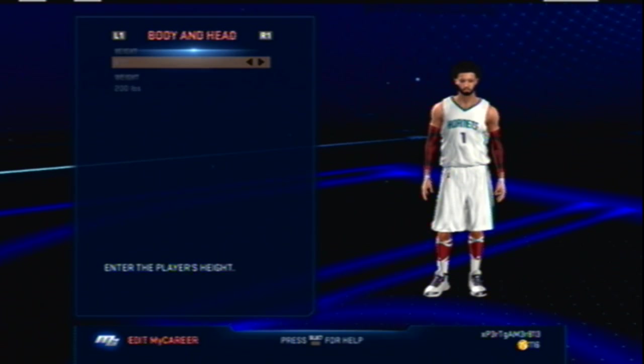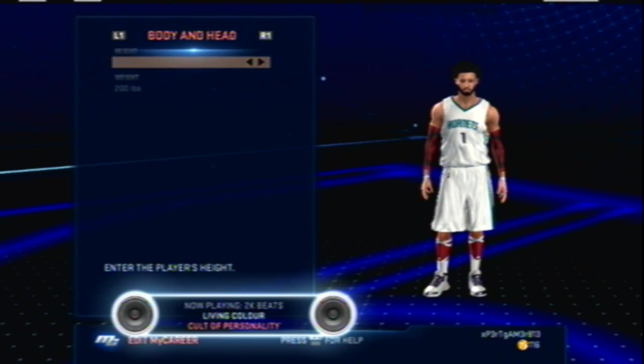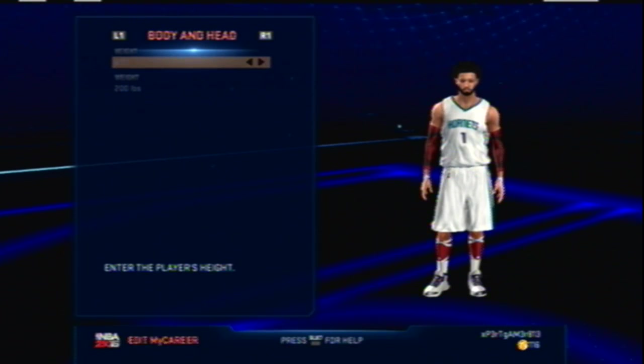He is six-seven. I originally had a six-two point guard, but the problem is you can't get rebounds easily, you get dunked on a lot, and you can't dunk on anyone unless you have enough stat upgrades. So yesterday I made this six-seven point guard. I saw everyone on blacktop using a six-seven and I wanted to try it out.